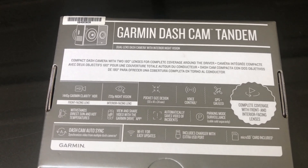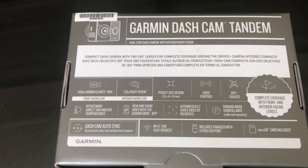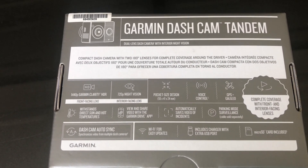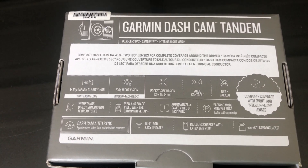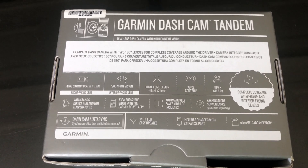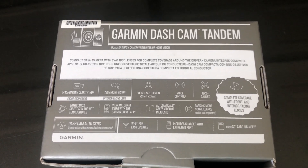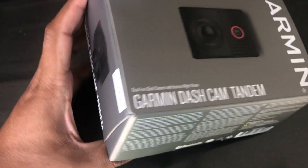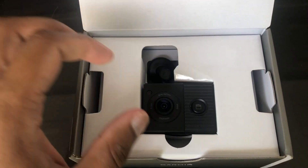It does come with memory, and you can upgrade it. I wasn't sure how high a memory card you could get for this — Garmin recommends no less than 8 gigs, and it can probably support 64 or 128 gigs. Do keep in mind that you need to FAT32 partition it prior to operation.